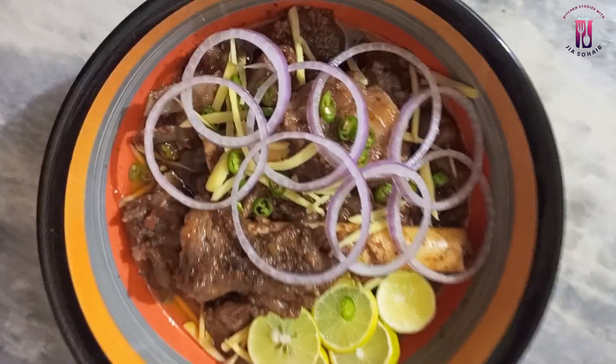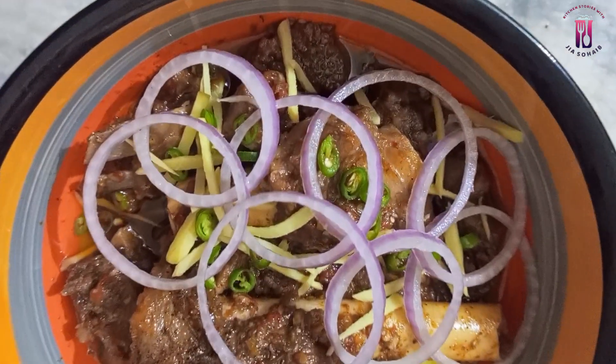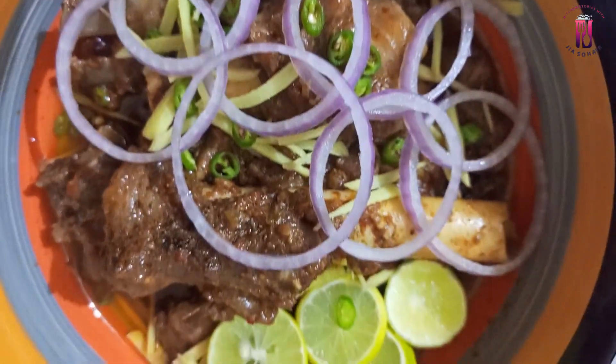This is Gia and I welcome you all to my channel Kitchen Stories with Gia Sohee. Today's recipe is a very delicious recipe.